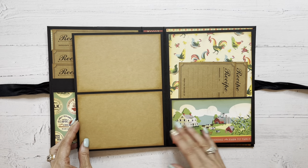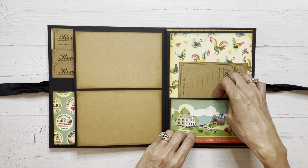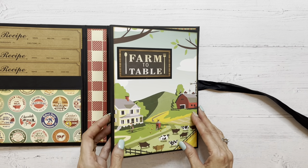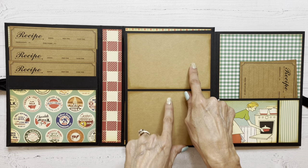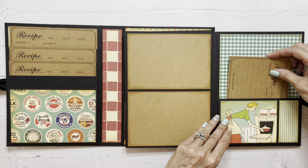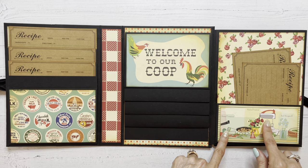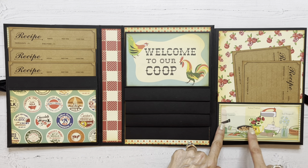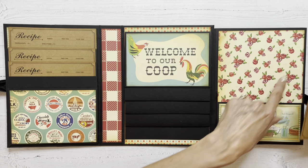And this flips over — it kind of repeats different papers, obviously, but there's room for photos, recipes, and you've got your pocket here. As we close this up and open this way, we've got the same kind of format: room for photos, pocket for recipes, a couple of recipe cards. Then it opens again and you've got another pocket here. I even just cut out images from the patterned paper because there were some sheets that had larger images on them. More recipe cards, more room for photos.